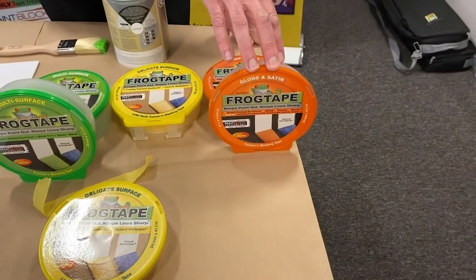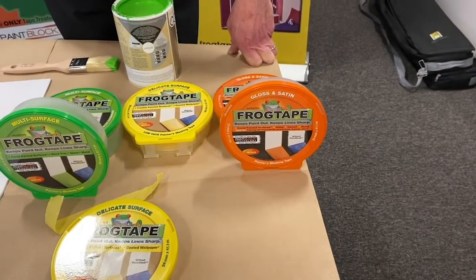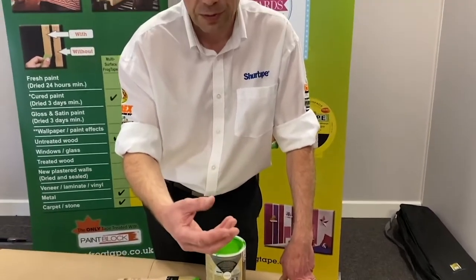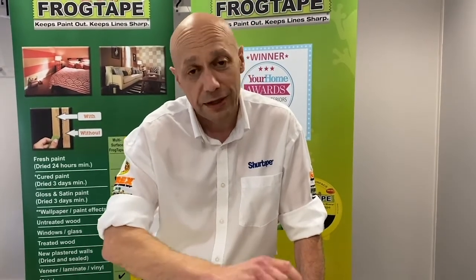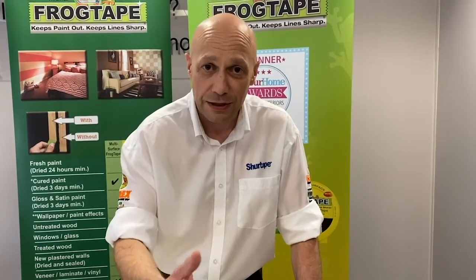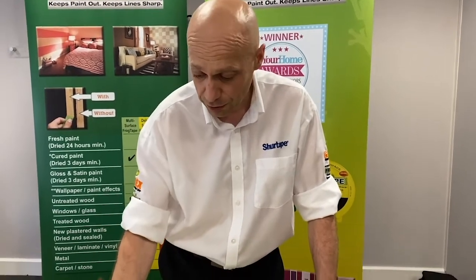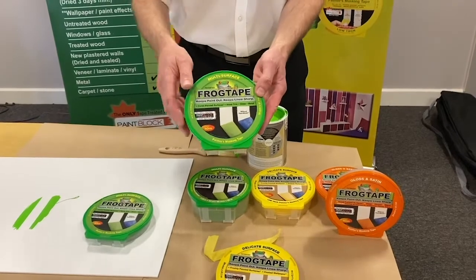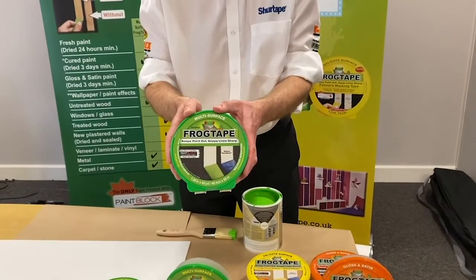The gloss and satin tape is for painting skirting boards and architraves, as mentioned. There are two types of paint when painting woodwork: a solvent-based product where you wash your brushes in white spirit or brush cleaner, or a waterborne product where you wash your brushes in soapy water. If it's a solvent-based product, you need to run a damp cloth — apply the tape then run a damp cloth down the edge just prior to painting. That kickstarts the reaction and will give you a lovely crisp finish. All three types come in 24mm and 36mm sizes. The green is also available in 48mm.